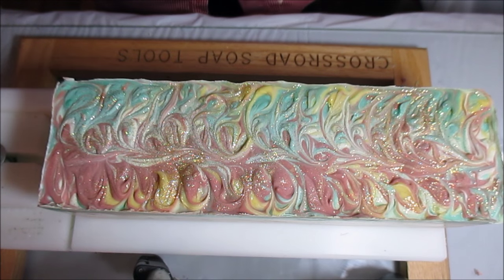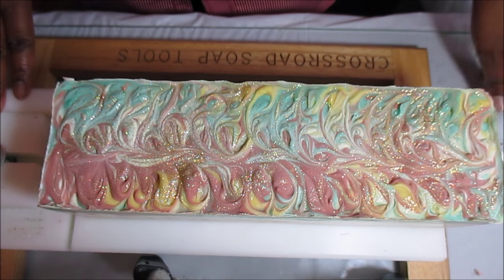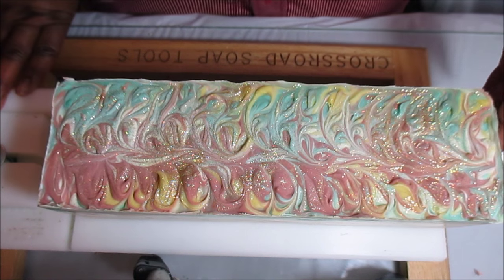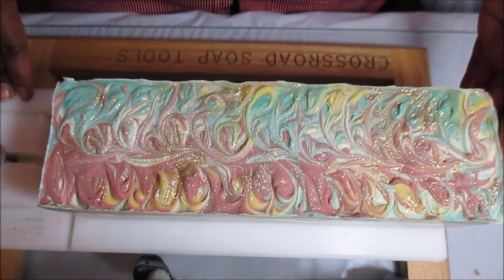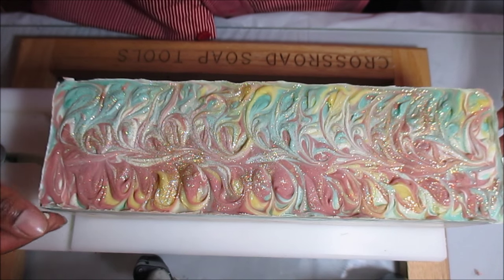Hey guys, this is Katie the Messy Soper and I am coming with the cutting video. Don't forget the name of this fragrance — it's Seaberry. I was going to give it a different name, and I'm sure I still will, I just haven't thought of anything. So I wanted to go ahead and get this cutting video in here. I just got home from work a little bit ago.